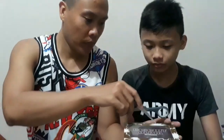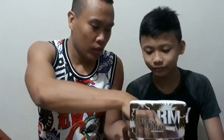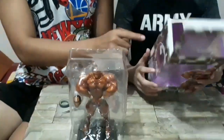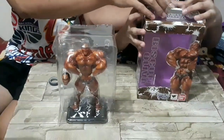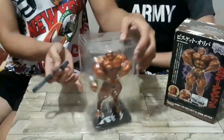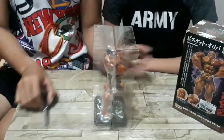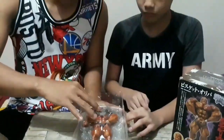Tanggalin lahat ng tape. Bakakamu, Jess. Tanggalin natin daan-daan para hindi magasgas. Ito yung figure arts — yun yung box. Walang laman ngayon sa loob, sa mga background o anuman. Tanggalin natin yung mga tape.